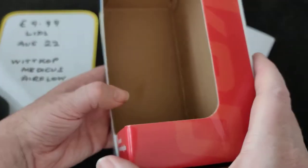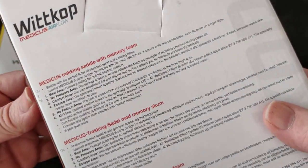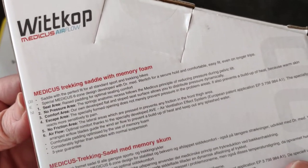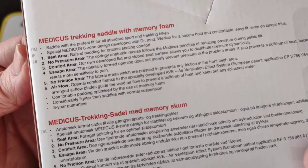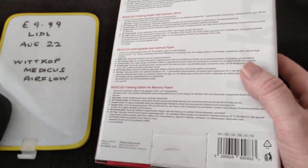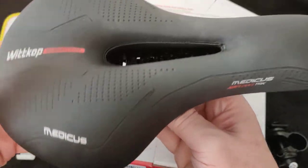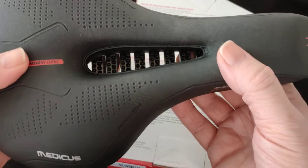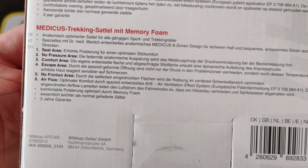This is a trek saddle. One thing I noted is that when your parts get warm, they get more sensitive to pain. So that's part of the idea of this airflow — I don't know how much that's true or what percent of difference it will make, but it sounded very appealing.